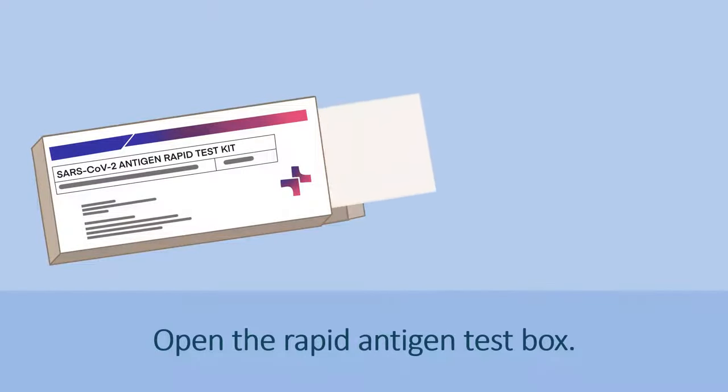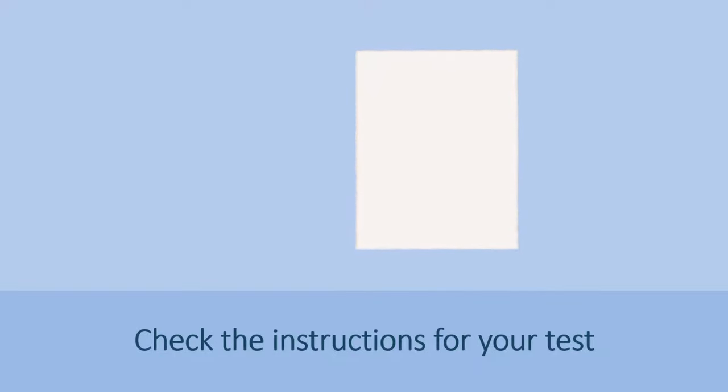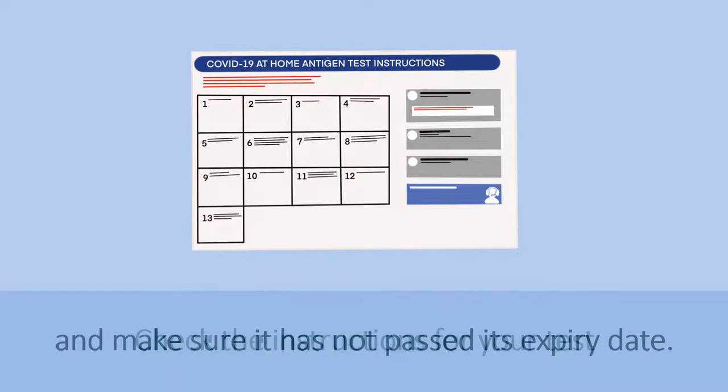Open the rapid antigen test box. Check the instructions for your test and make sure it has not passed its expiry date.